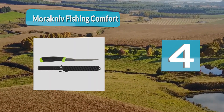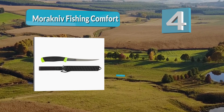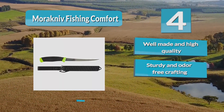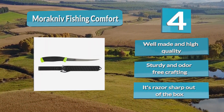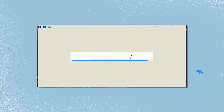At number four: Morakniv Fishing Comfort. Morakniv has been making knives since 1891 and has established a reputation for good quality knives made in Mora, Sweden, offered at great value. With a versatile 6.1-inch blade size, this fish filleting knife is great for cleaning and preparing a variety of fish sizes. Its corrosion-resistant construction means it can handle saltwater fish without rusting and becoming useless.